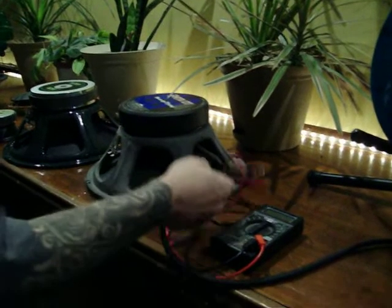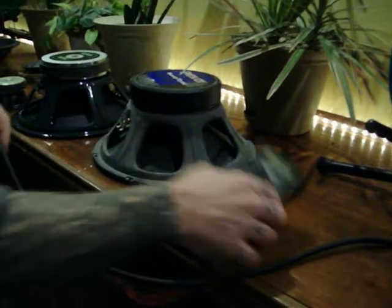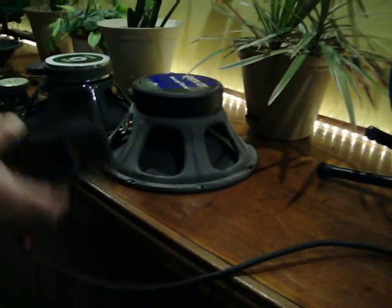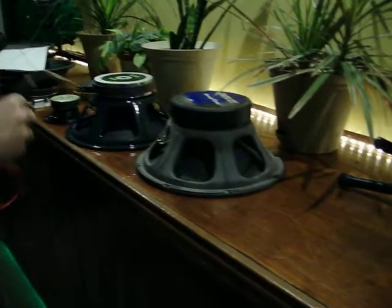Tim and Jamie here from EarCandyCabs.com. I get a lot of emails about speaker ohm loads, like how do I test the ohm load of my speaker.